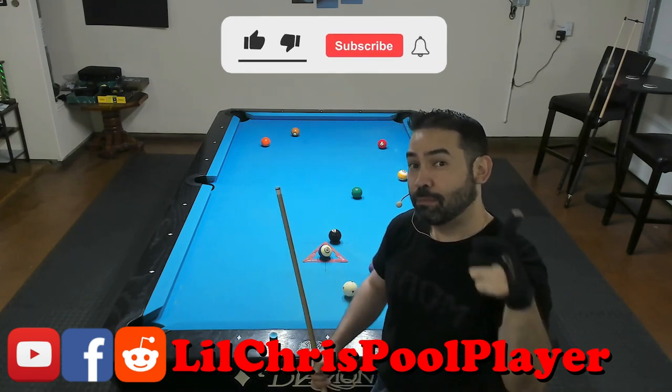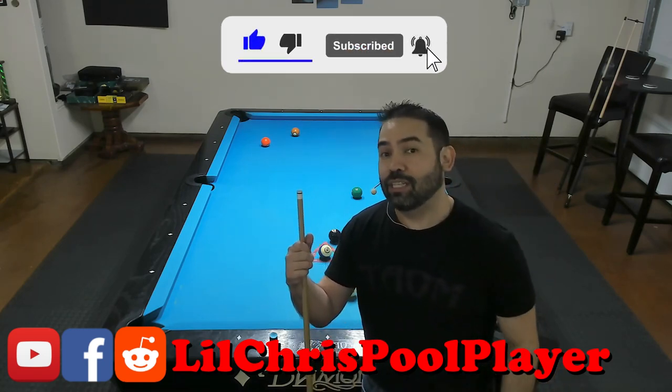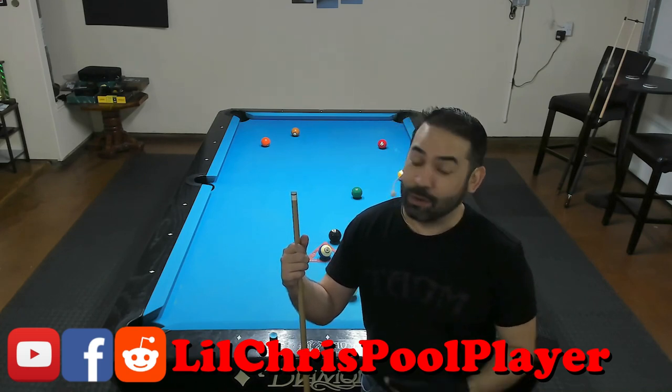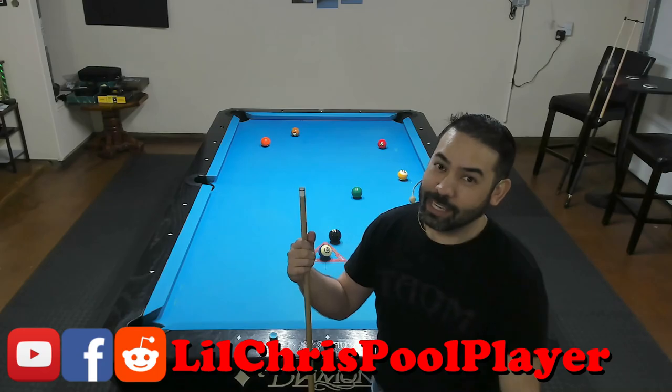So if you like what you saw here, please give this video a thumbs up. Don't forget to subscribe. And be sure to click the bell notification icon to be notified whenever I go live or publish a new video. Take care, everybody.